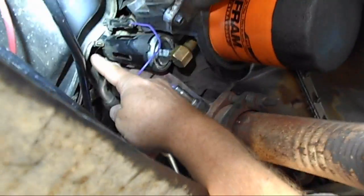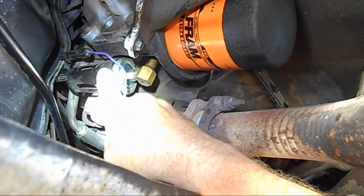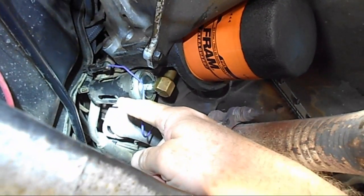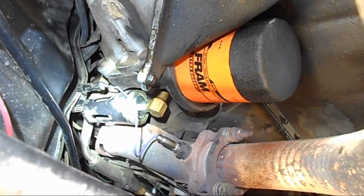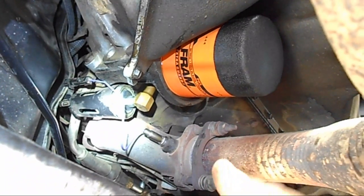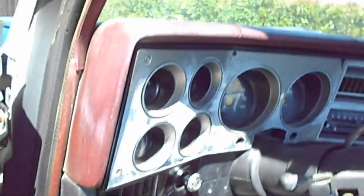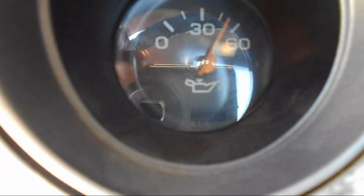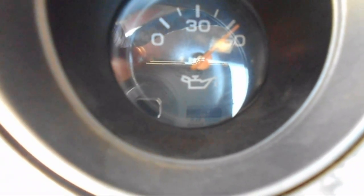There's the wire right there. I just disconnected it from this sender here — this is your oil gauge sender. We're trying to find out if this is bad. So the first thing we do is disconnect that, then go back to the cab, turn on the ignition, and see if it pegs out the meter. If it pegs out, that means either your wire is cut or it's disconnected like this is right now. Pegged out — that tells you either your wire is disconnected, cut, or broken somewhere.